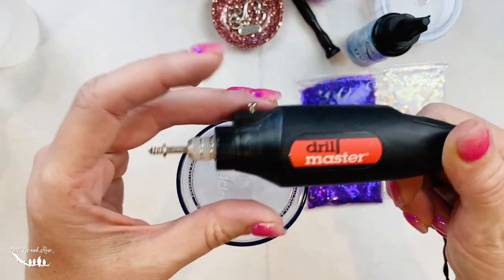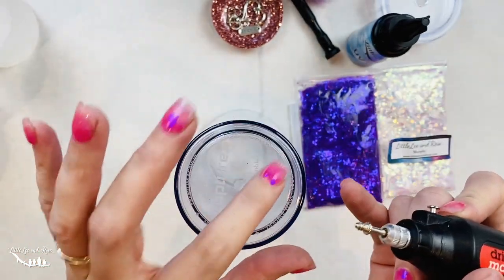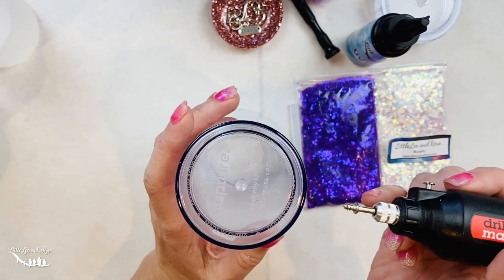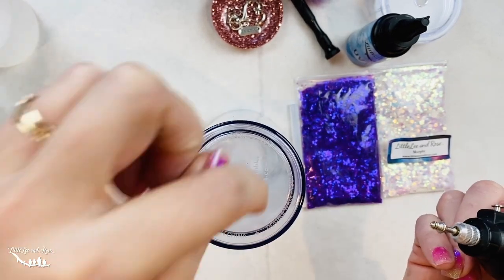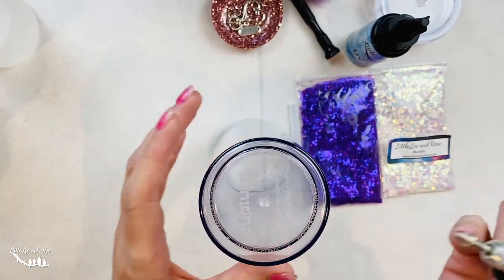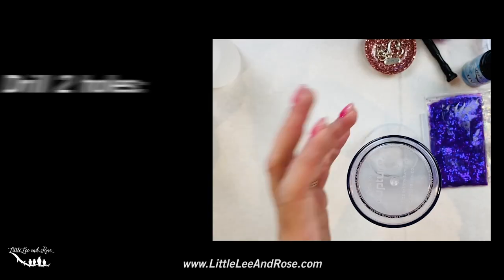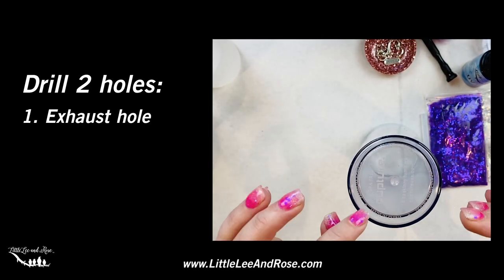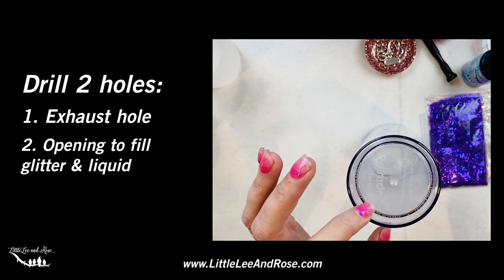First we're going to take our drill master hand tool and use that to drill our holes in the bottom. What you want to do is avoid going too fast when you drill the hole — you can drill through and actually puncture through the inner layer, and you don't want to do that. So go nice and steady and slow. I drill two holes: one is going to be the exhaust hole and one is the hole where we put the glitter and the liquid in.